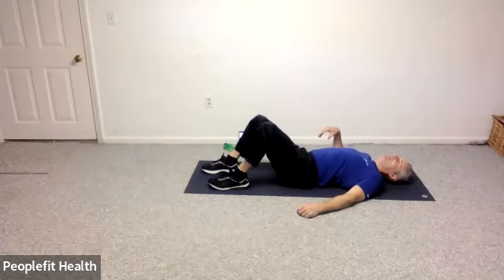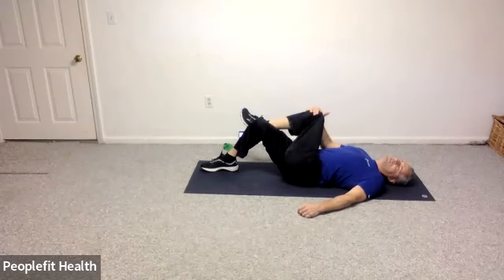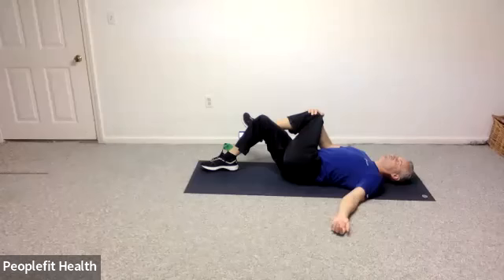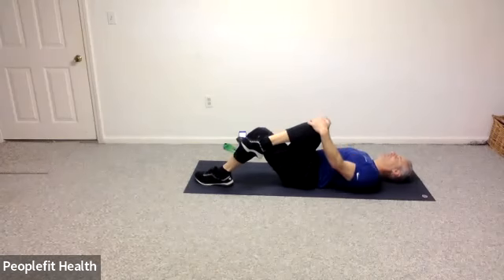We're going to take your knees bent, left ankle over your right knee, and with your right hand we're going to pull your knee across your body to hopefully get a stretch of these glute muscles down in here. And let's switch to the outside please and pull that knee across. Relax your body.